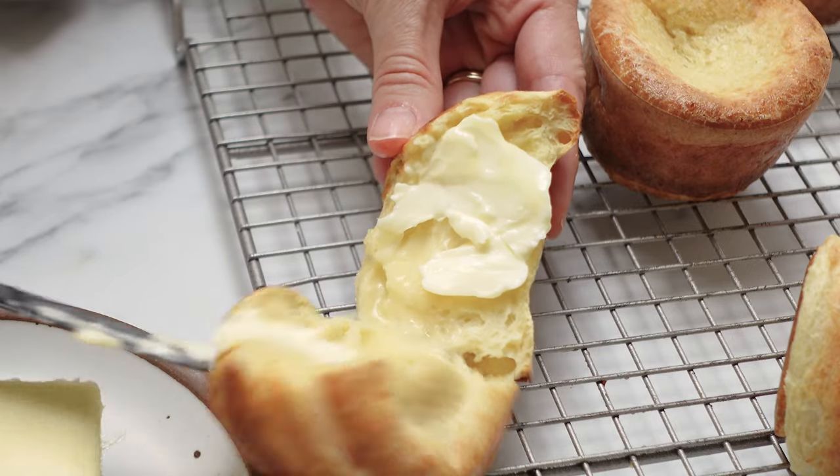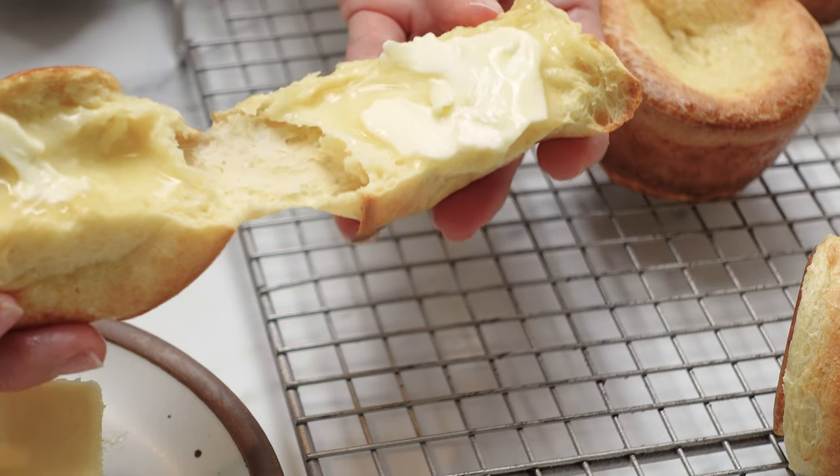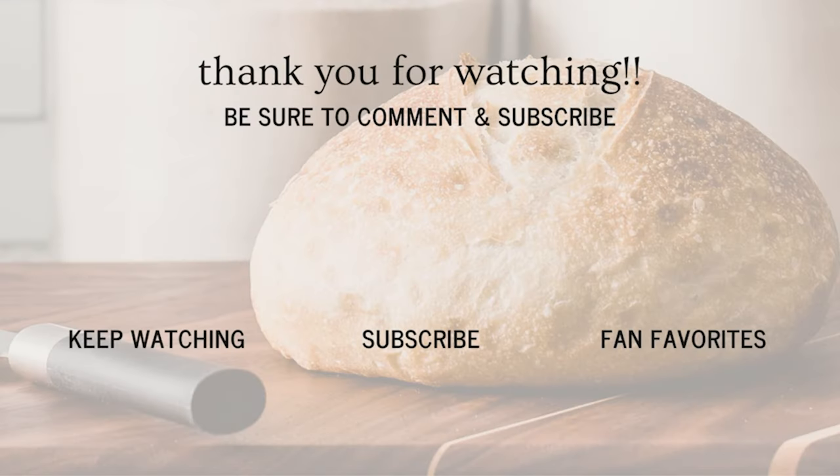You can find all of the details down in the description box. I'll have a link to the recipe where you can print that out. Until next time, bye!